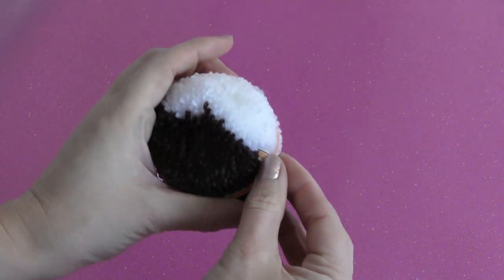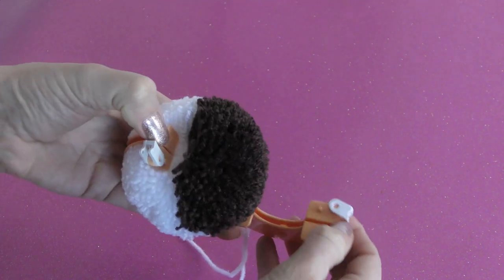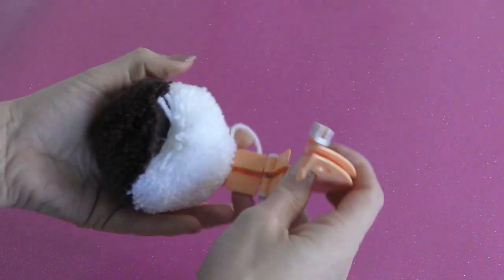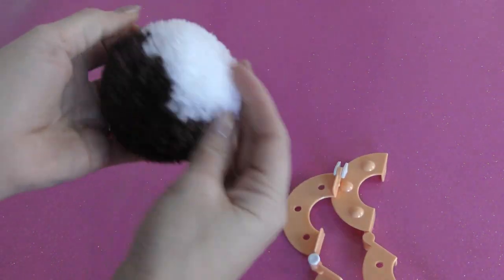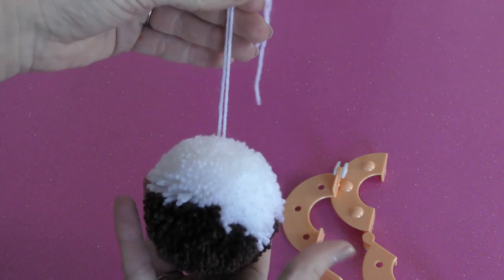Undo the clips and release your pompon. See what I mean about it hanging straight?